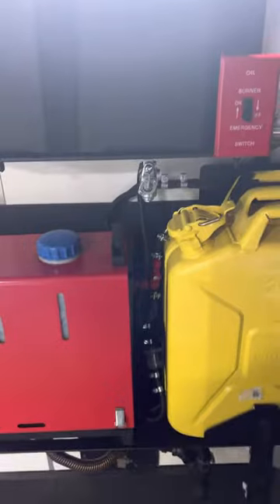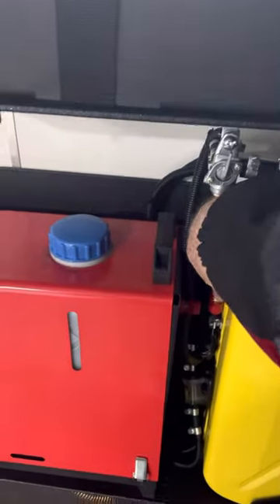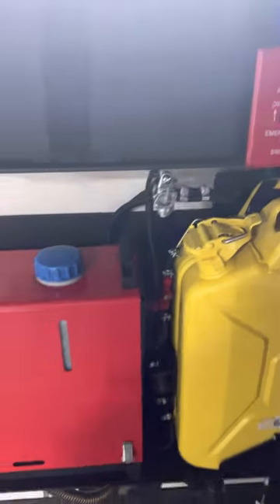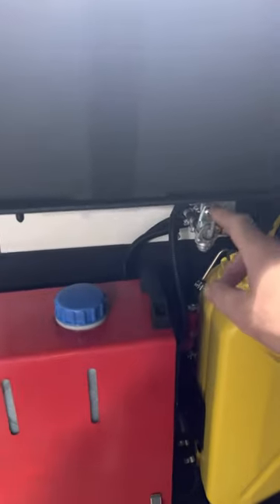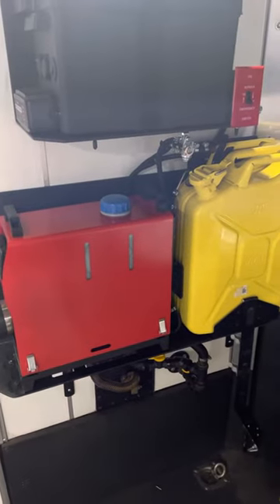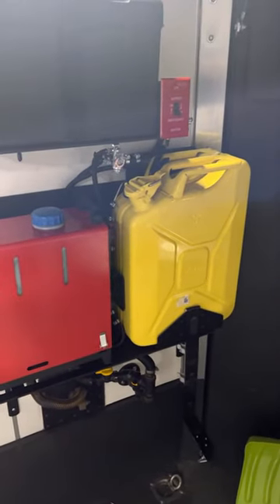The difference on this one is I ended up putting a quick release right here, so I can snap this quick release off and pull the can right out. Also what I did was put a three-way switch on this, so now I can run off the diesel heater on the left, the little tank, or I can run off that big can on the right.